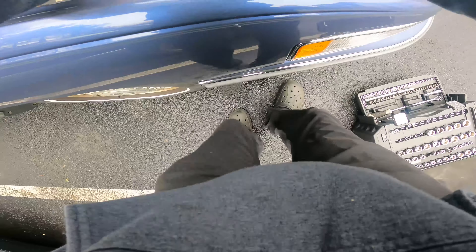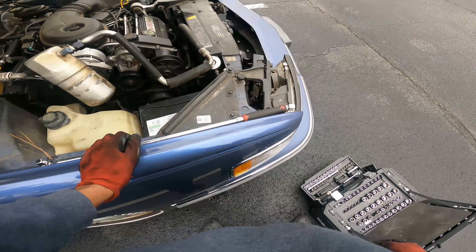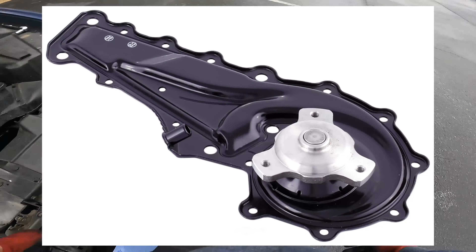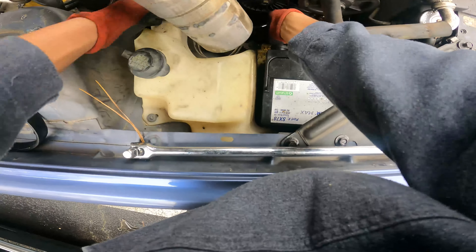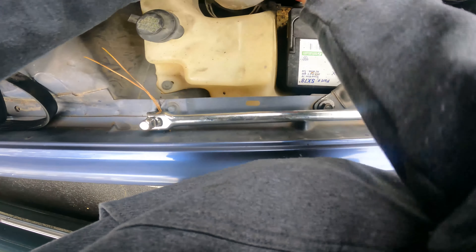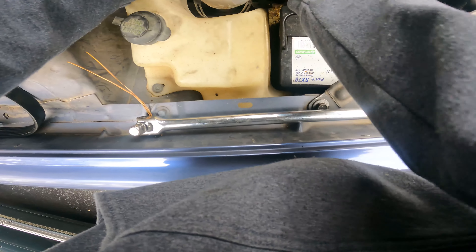Most of these bolts on here are 10mm, so that 10 millimeter has to come back out. I wish I would have charged my Milwaukee electric ratchet, but leave it to me to be unprepared — I'm a professional. I can barely see it now, that's a little difficult to get in here, but there's a bunch of 10 millimeters going around the perimeter of the water pump, so I'm just working to get all of them off.